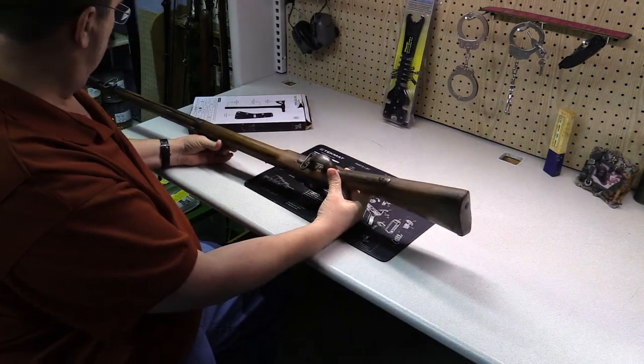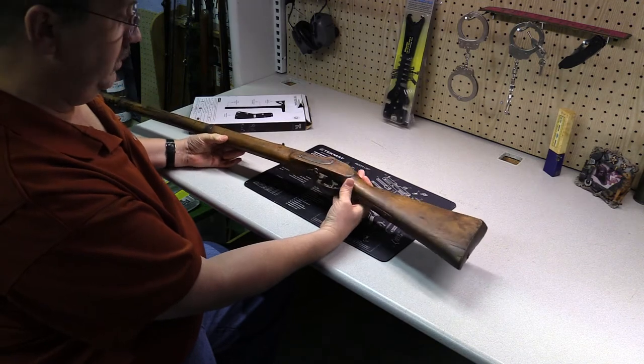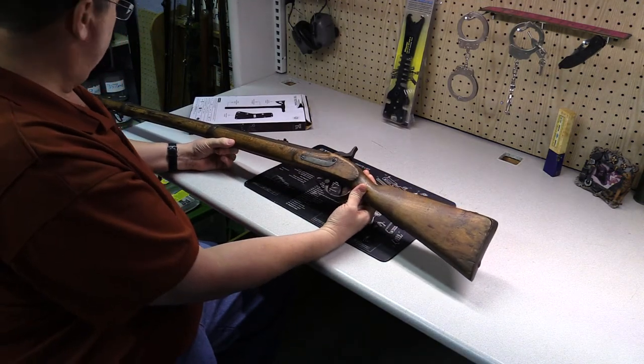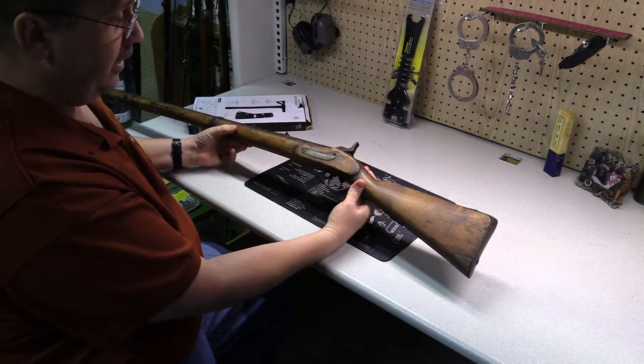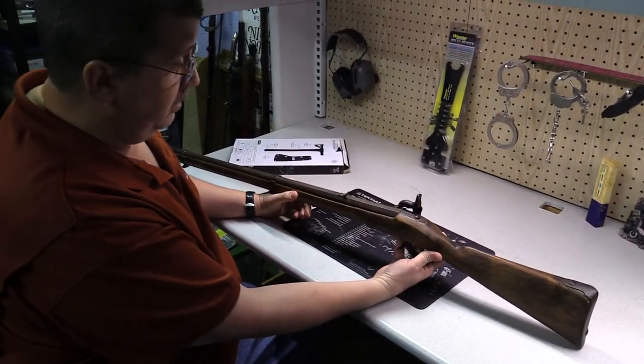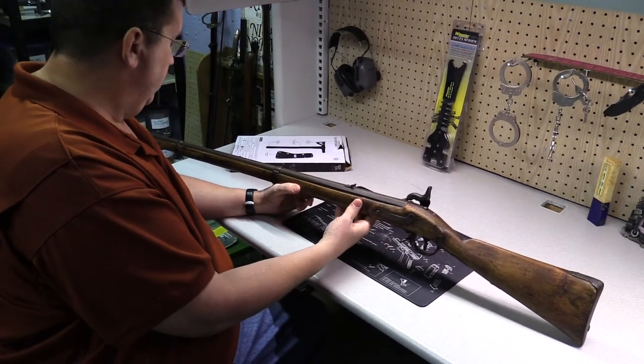My dad asked where I got that rifle, and I told him I was walking through the woods and saw it laying on the ground — and he got all excited. Then I told him no, a client gave it to me. He still liked it though.